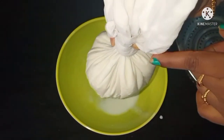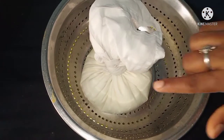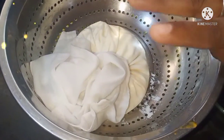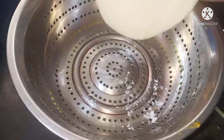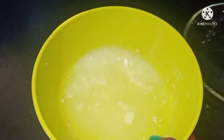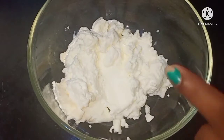We will put it in for 2 hours. Let's put the water in a bowl.